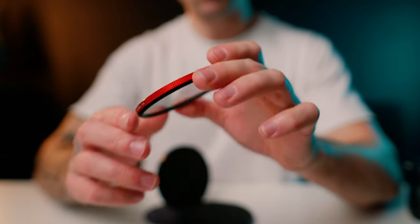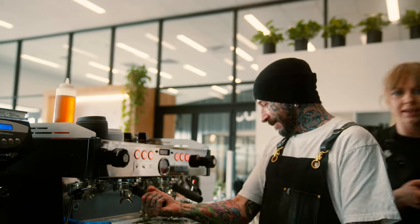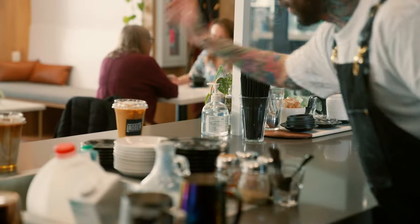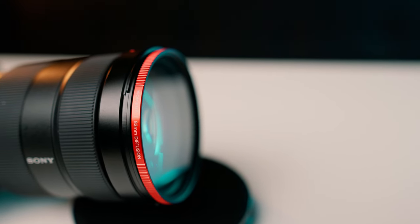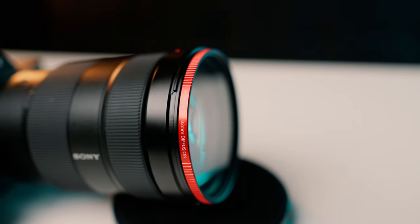With all of that said, it comes down to this: should you get one? This is one of the first times I'll explicitly tell you yes, I think you should — if you like the way diffusion filters look. If you don't like the look, then why would you buy one? I have personally used the Tiffen Black Pro-Mist filters, and those are great — they've kind of become the industry standard over the years. I think the Cinebloom filters hold up very well in comparison and they're cheaper.